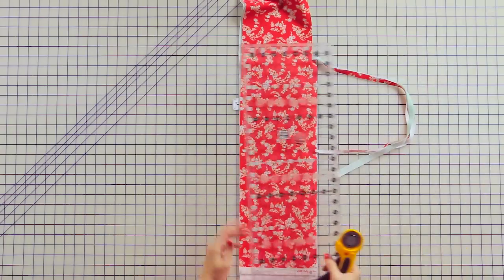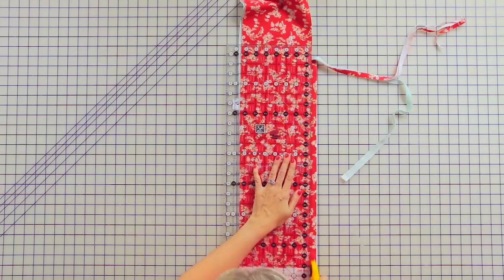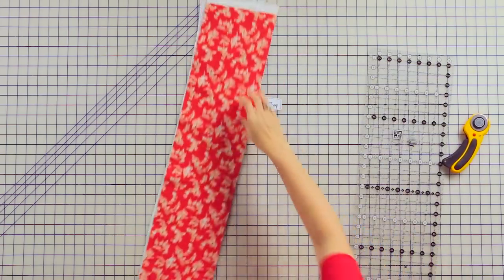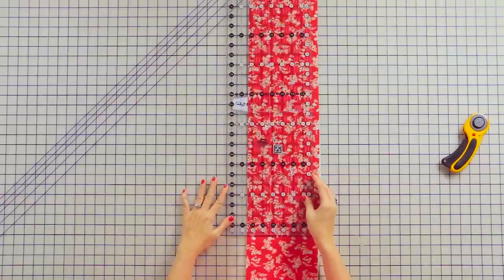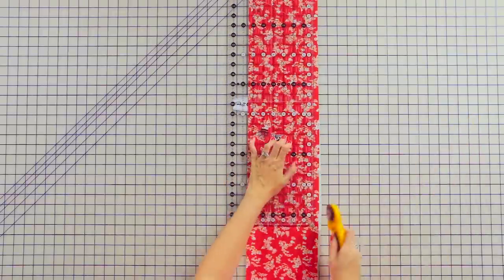I've also just put in a sharp rotary blade. Since flannel is really thick, a new blade will really help you. So now I'm just going to trim this to 6½, and again, this doesn't have to be perfect.